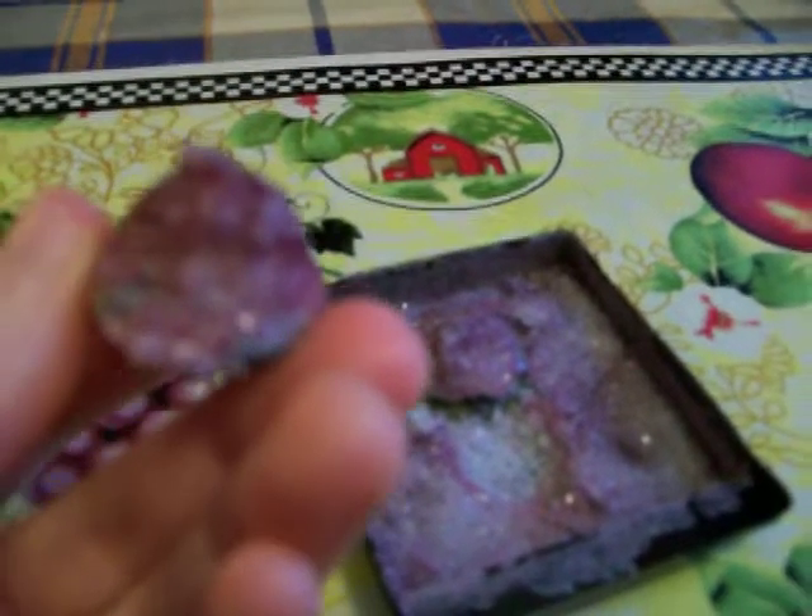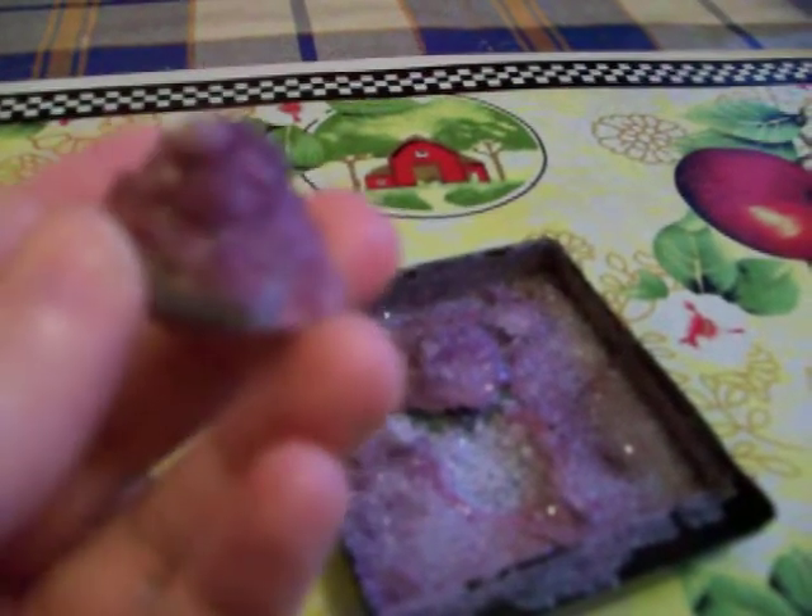I think if I added more of the crystal packet on the rock itself, instead of more in the tray, they would have grown taller and better. So I might, sometime in the future, get a different color and try again, but pour more of the crystal packet on the rocks themselves rather than around them in the tray.